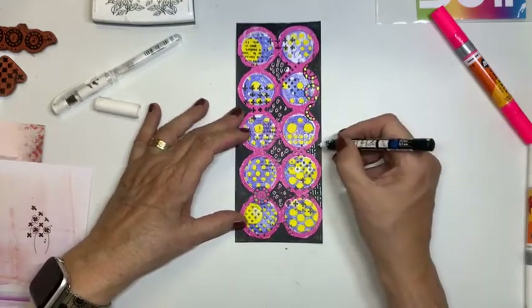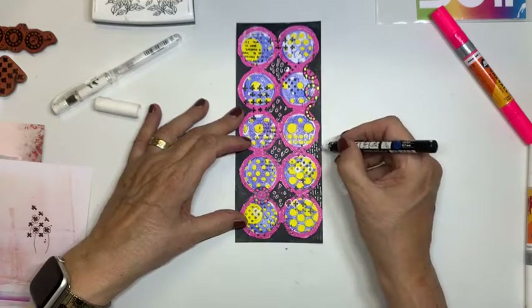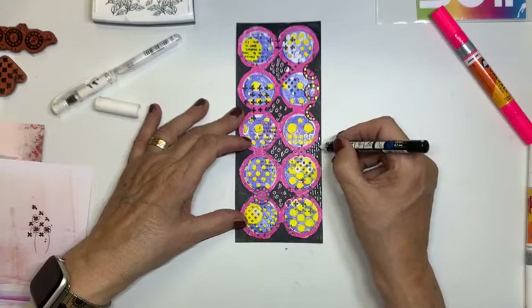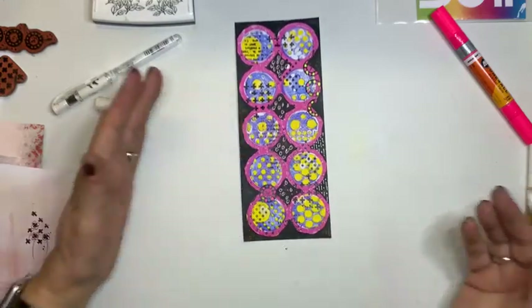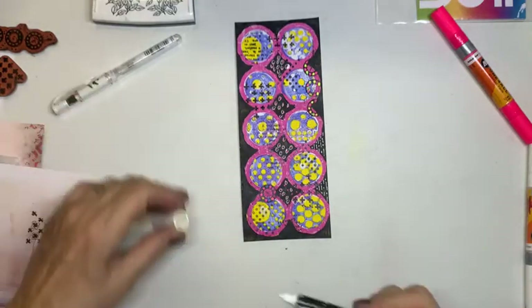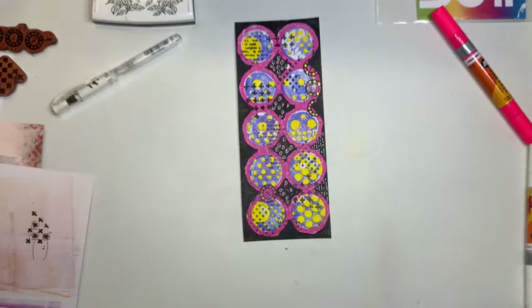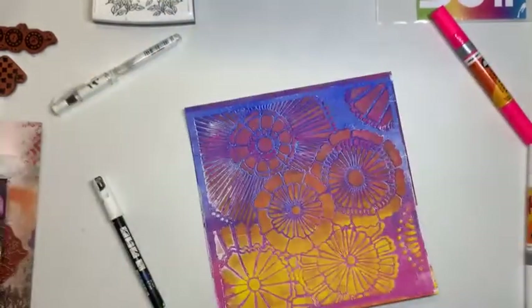Oh, ik zit lekker met mijn pruik in beeld, zie ik. Ja, die had geverfd moeten worden. Kunnen die arme kappers weer niet werken. Nou, zo maak je dus je hele print af zoals dat jij hem mooi vindt. Ik denk, ik ga er nog even op een andere laten. Ik ga er ook nog deze even laten doen.